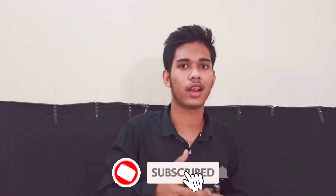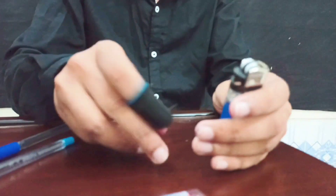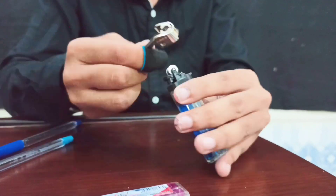Let's do it! Before we start, please don't forget to hit the like button and subscribe to the channel. All you need is two things: a lighter and pen ink. First, we are going to take out the steel cap from the lighter.